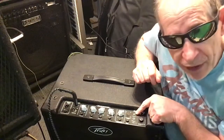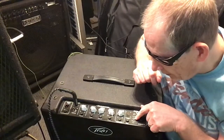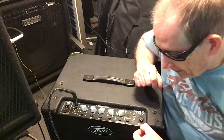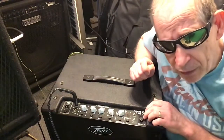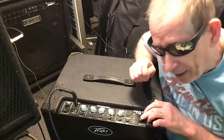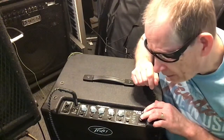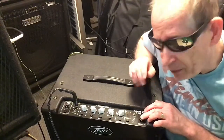You have an auxiliary in for your MP3 player or phone, and then you've got a headphone jack. This is the power button, and it's got DDT technology — this light is blue. If it turns red when you're driving the amp too hard, it actually saves the speaker from blowing. It's kind of like clipping but not really — it actually stops the speaker from being damaged.